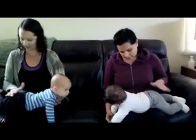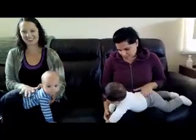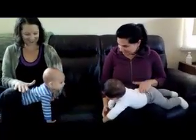Sometimes doing a hundred feels like too much, but you get as many repetitions as they're willing to do.